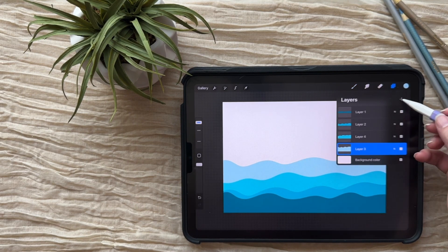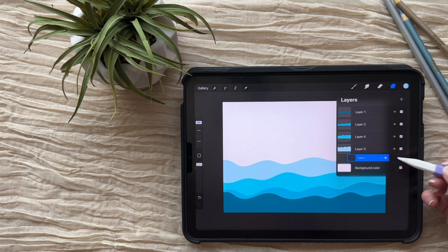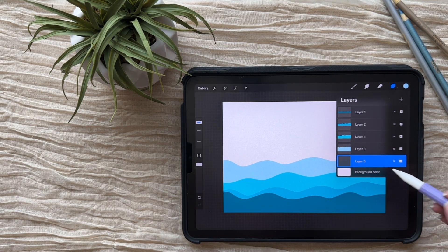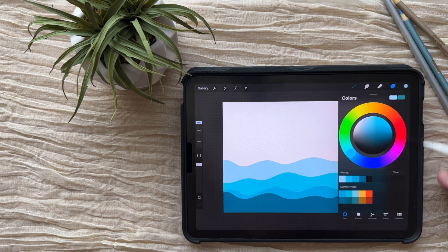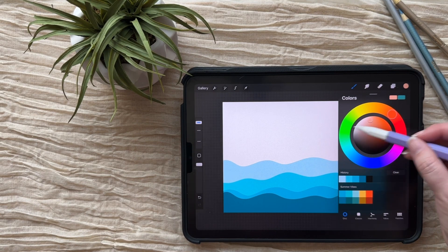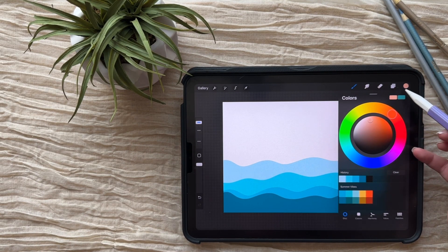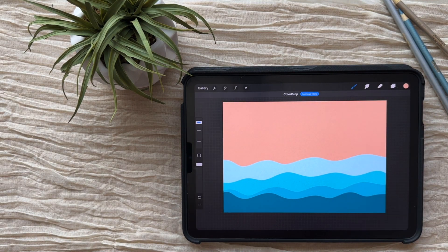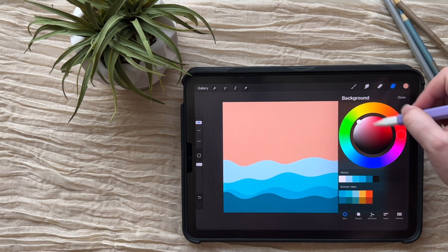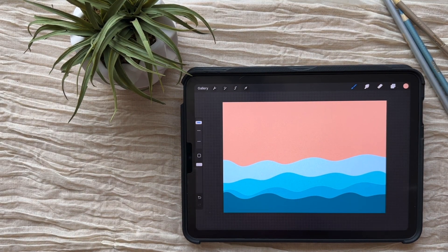I want to go ahead and add my beach into the background. I generally don't use the background color that much because I want a little more control over it, so I always add another layer for the background — but you could actually just change the background color to be the beach if you want. To get that beach color, I took this orange from the color palette and went up into a more neutral pale color. I'm just going to color drop onto that. I find it easier to color drop onto a layer rather than manually selecting the background, but you do you.